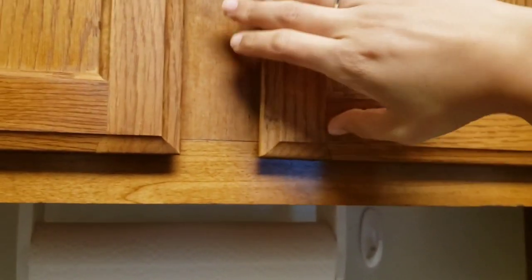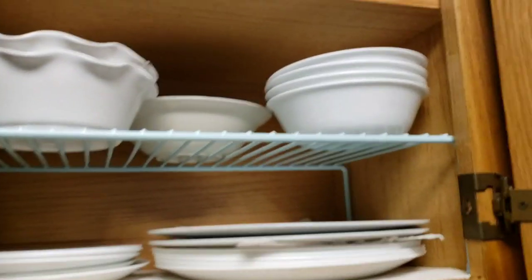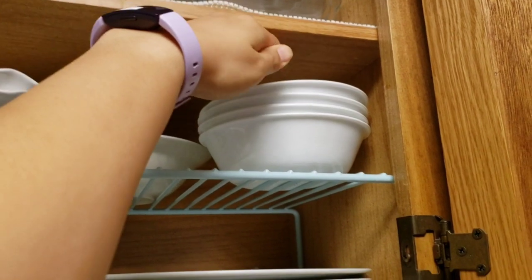Now I'm going to use what looks like a hook grasp to open my cabinet door. Typically for hook grasps, we use them when we're carrying something like a briefcase or a purse.